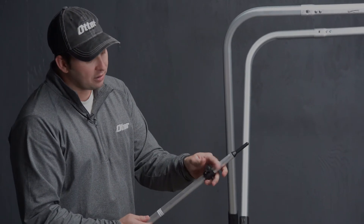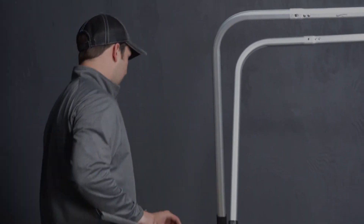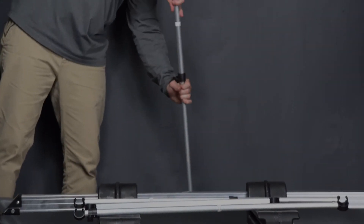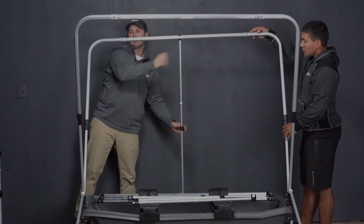There's also a knob here that allows us to adjust that. We're going to turn that to the left, which is going to allow us to loosen that. We're going to insert that into the hole, expand it here and clip it in, slightly tightening the plastic knob.